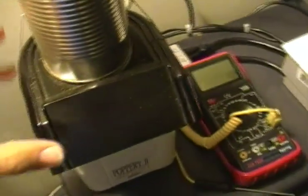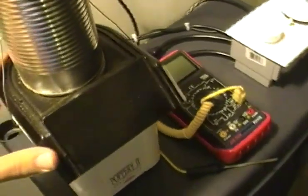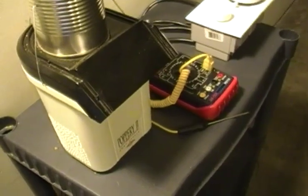Now onto my current setup. I'm using a highly modified West Bend Poppery 2. There are many tutorials out there for modifying popcorn poppers. Make sure you do lots of research and fully understand all of the risks involved before attempting to modify your machine.